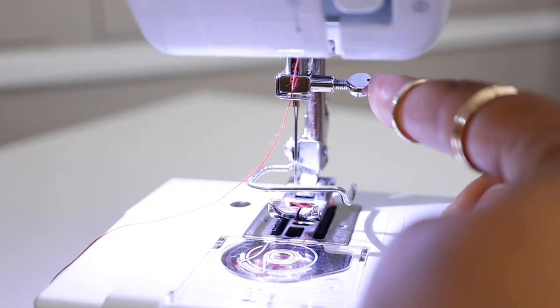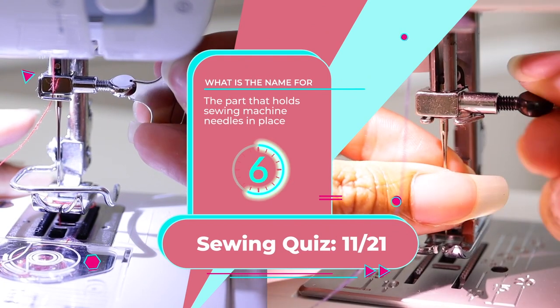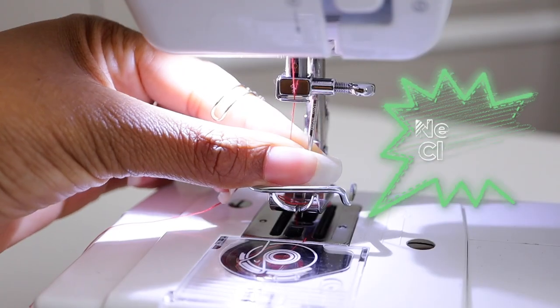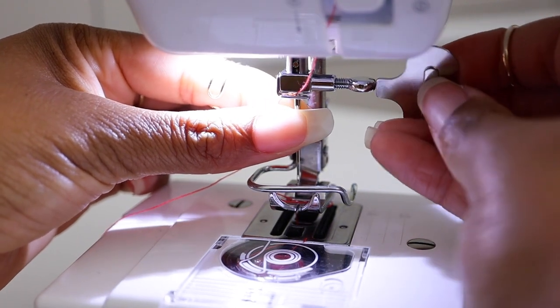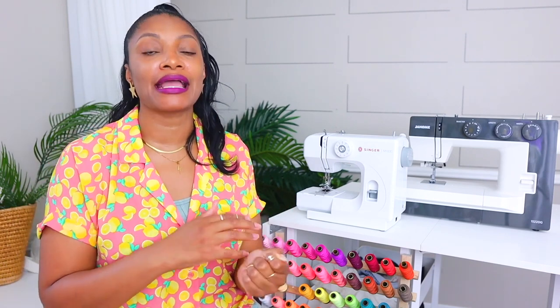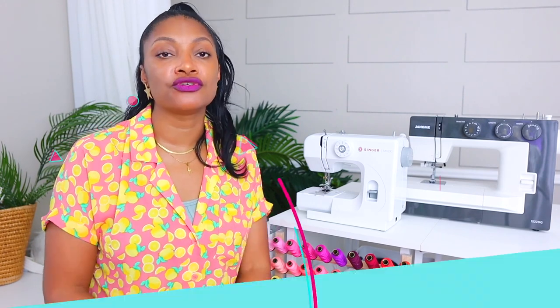Number eleven: this holds the sewing machine needle in place. It is the needle clamp. It sits right on the side of the needle and it typically turns with a screwdriver. Sometimes you can get it with your hand, but you want that to be as tight as possible to hold your needle in place so that it doesn't come flying out when you're sewing. Most sewing machines when you first buy them come with a special screwdriver that will allow you to loosen it when you want to change your needles.